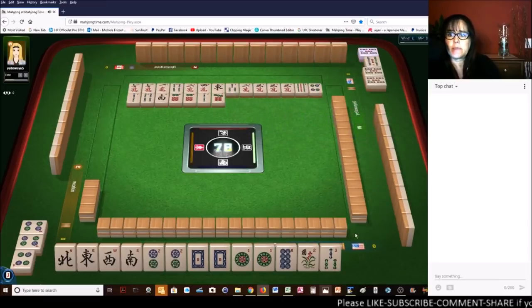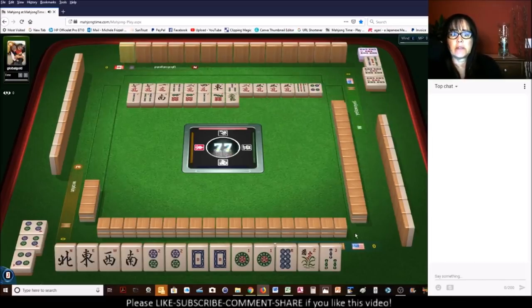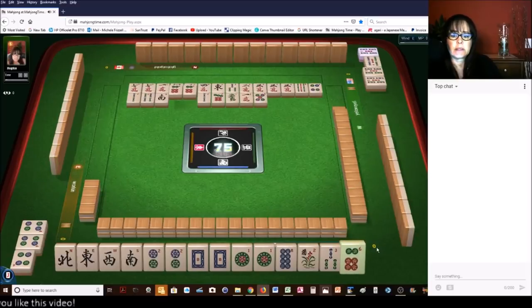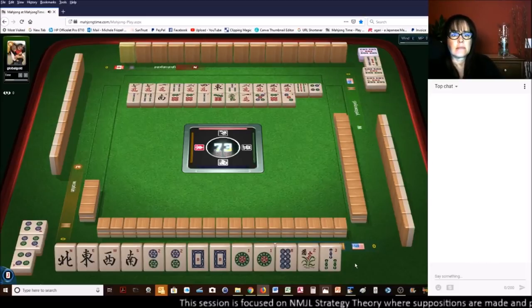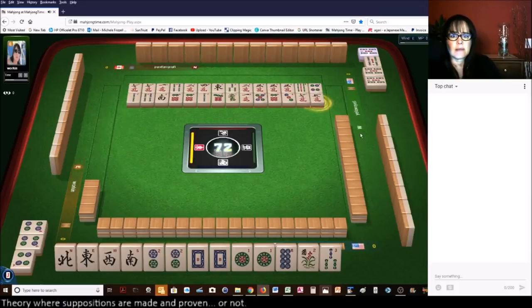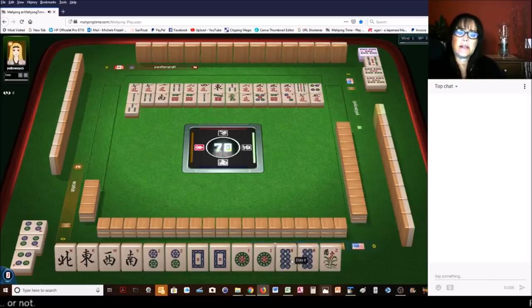We'll see. That five bam is available — there's a joker over there with the five bam. Five dots. Six dots. Three dots. Seven characters. Five characters. We need a keeper — we got it! We got a keeper, our pair. Three bamboos. Now we can rest.